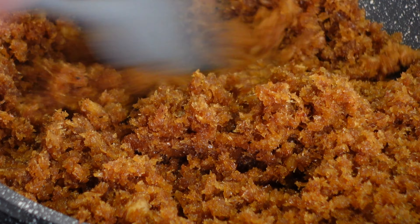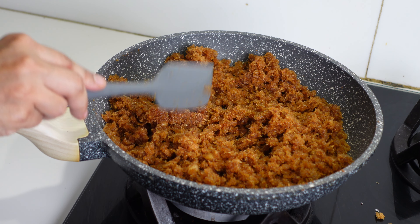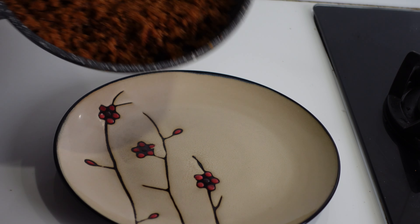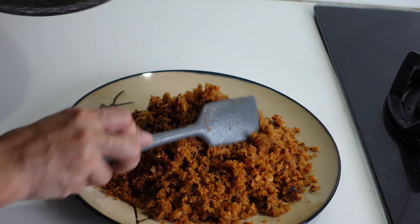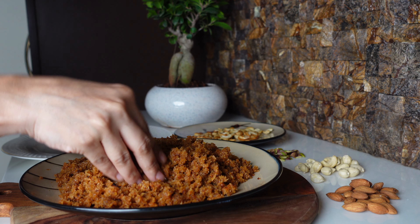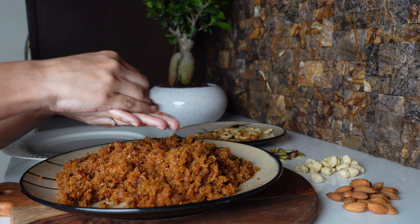After 10 minutes, when you press with the spatula it will hold the shape — that's when you need to take it off the flame. Transfer the mixture into your plate. Don't cool it completely; when the mixture is still warm, try to make ball-sized laddus.